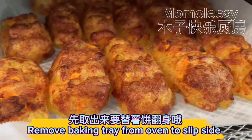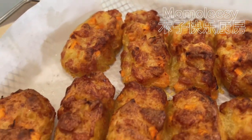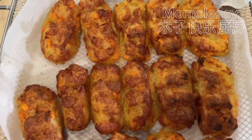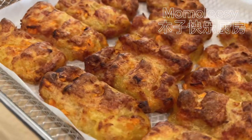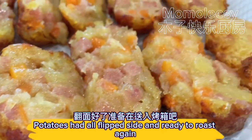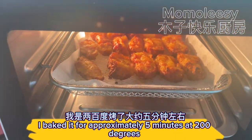Remove the baking tray from the oven to flip the side. One side is already crunchy. I tried one and it tasted really good — if you're in a hurry you can eat it this way. All potato bricks have been flipped and are ready to roast again. Bake for approximately 5 more minutes at 200 degrees.